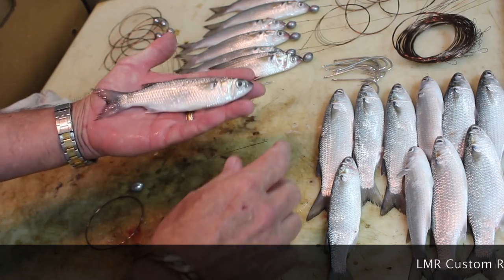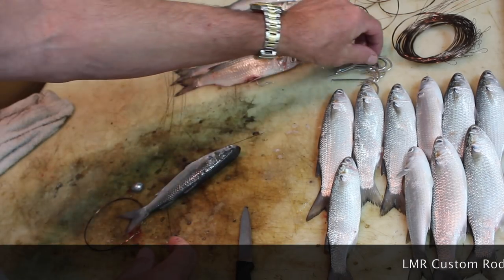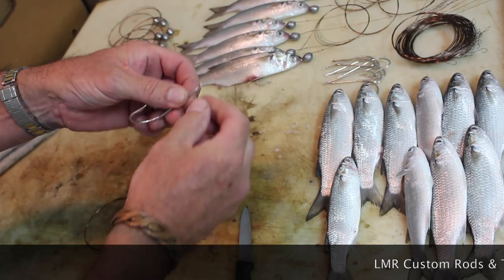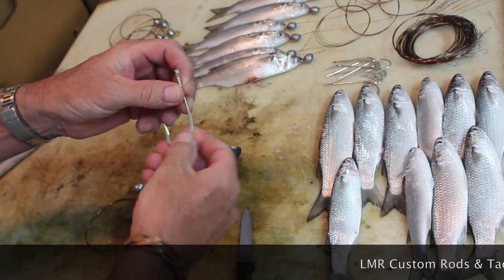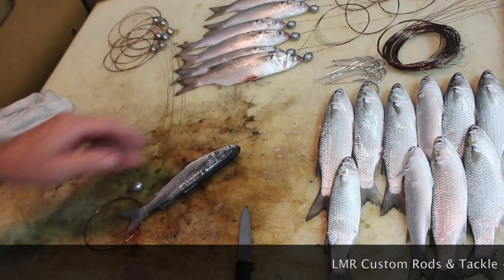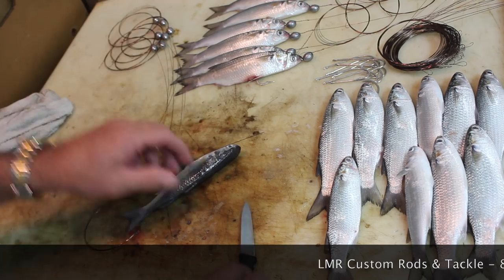First you find a mullet about palm length like this. You're going to get some Mustad 3412 needle eye hooks — the wire can't pull through the side, making it the proper hook to be using. We're using number 6 wire, and here's some mullet that are already rigged. We're using a half ounce sinker.